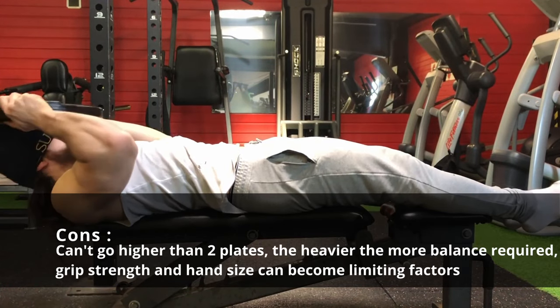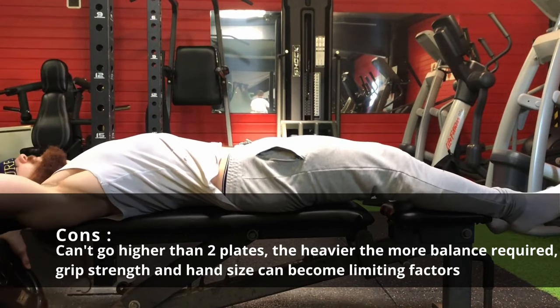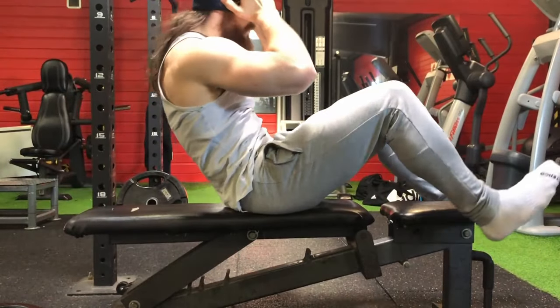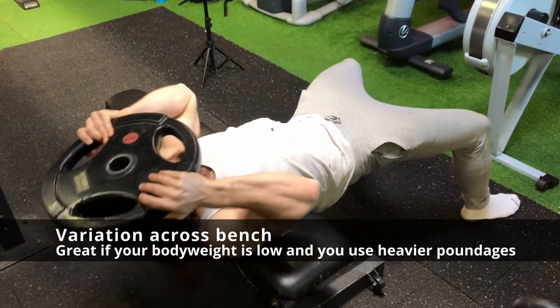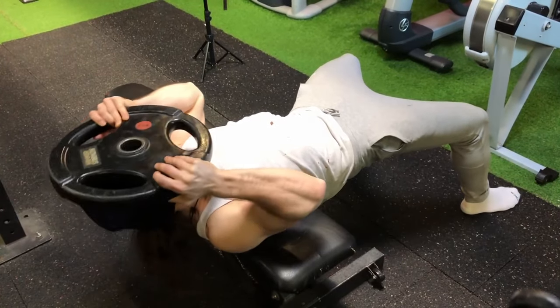The pros are that there is no spinal compression and no low back fatigue. However, the problem that will most likely arrive is that you cannot go higher than two plates, and your grip can be a limiting factor.